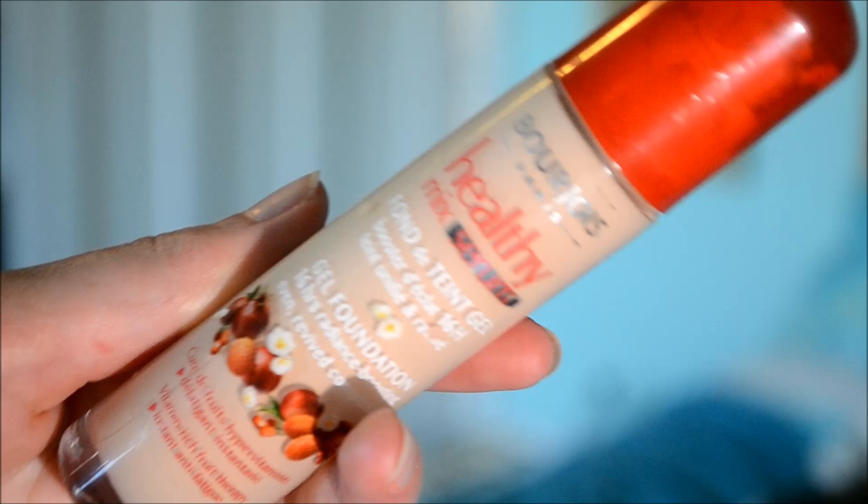The first thing I'm using is my Bourjois Healthy Mix Serum Foundation, and I'm just buffing this into my skin using my Real Techniques Expert Face Brush. As always I start in the centre of my face. This foundation gives a medium coverage with quite a natural finish, which is what I want for this look because Emma Watson never really has heavy coverage — it's always very natural but she doesn't seem to have any imperfections.